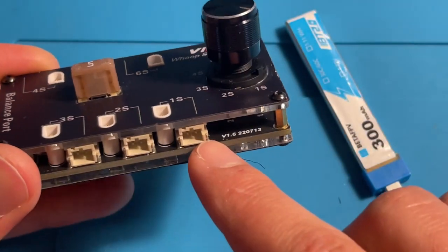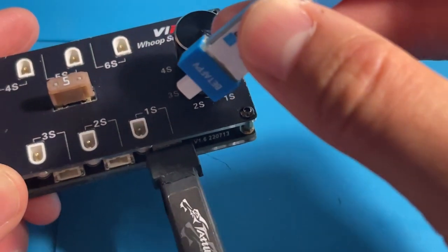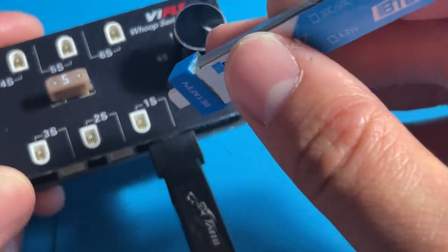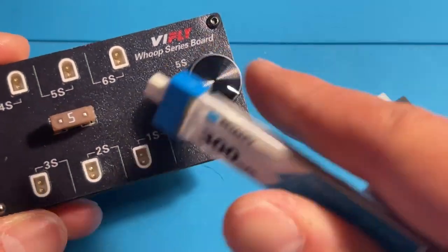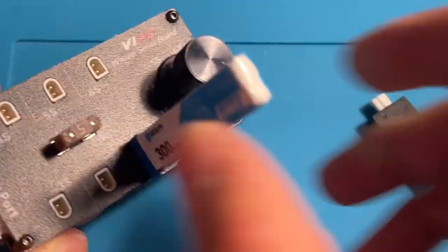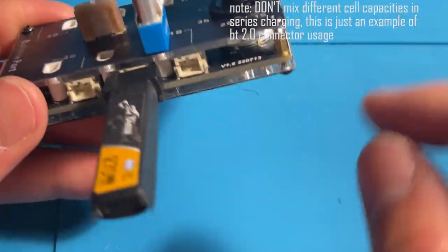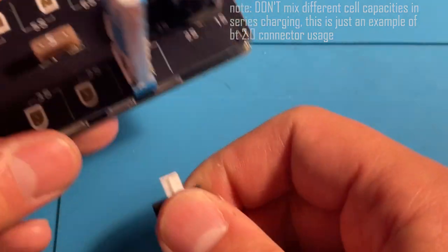I should note a word of caution: do not plug in a PH 2.0 battery and a BT 2.0 battery into the same port. You can, for example, plug a BT 2.0 into charging port 1 and a PH 2.0 battery into charging port 2, but never have them share the same port.